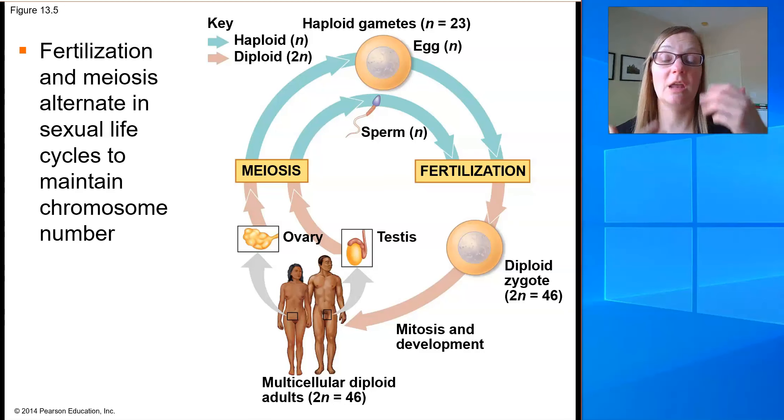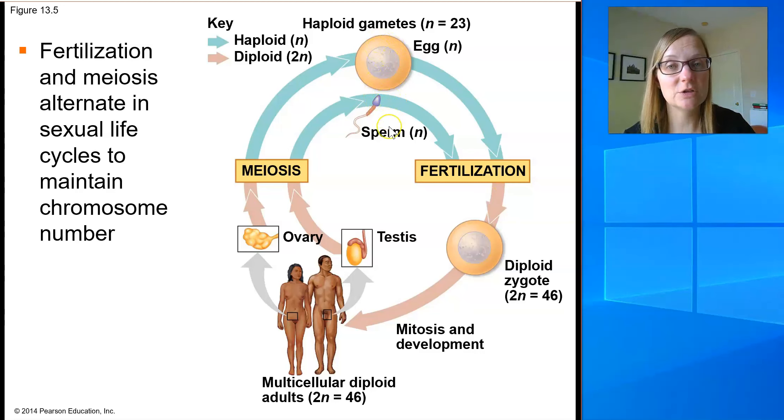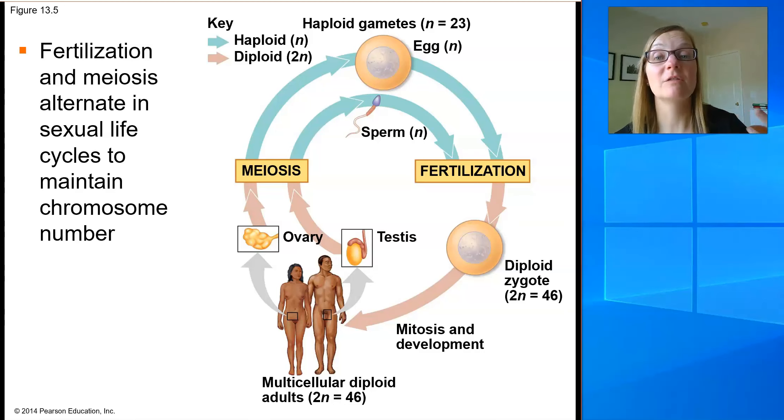The unique thing about sexual reproduction is that the sets of chromosomes that come together during fertilization come from two different individuals, allowing for the genes to be mixed and creating variation in the offspring.